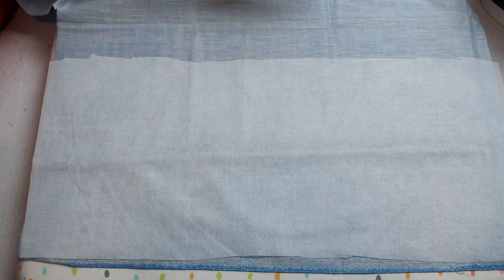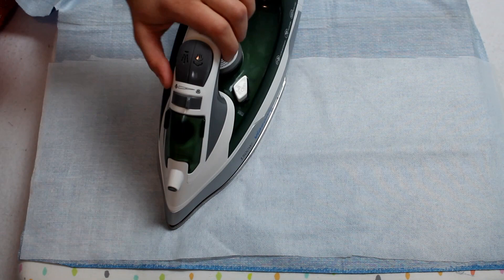Next, interface every single piece. This keeps your materials from stretching or warping while you work with them, gives stability to thin or fragile fabrics, and helps your finished bear have a better overall look. Once you have more experience you can probably skip interfacing, but I still interface all my bears because I like the look it gives and the fabric doesn't start fraying while I'm working with all the intricate details.